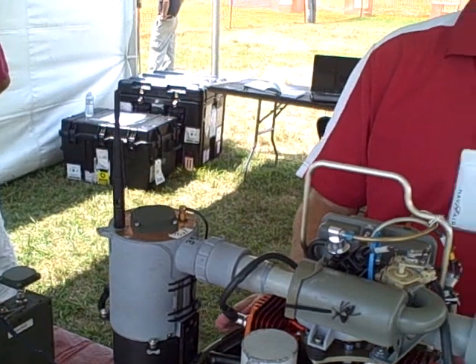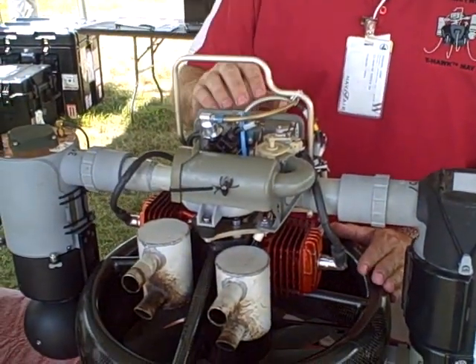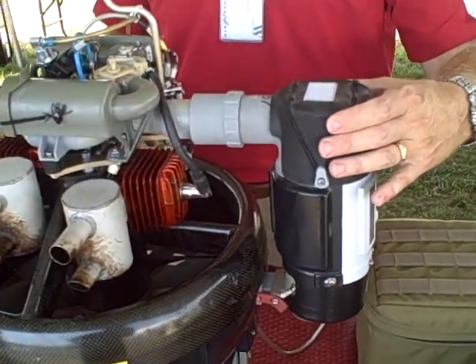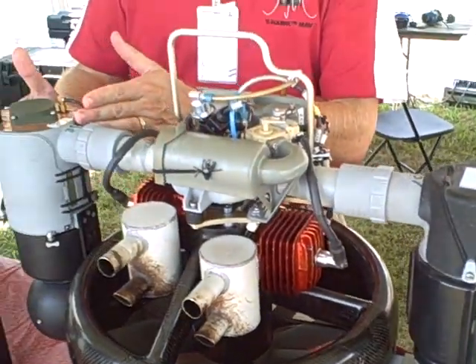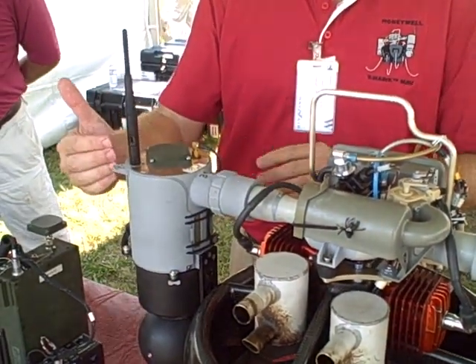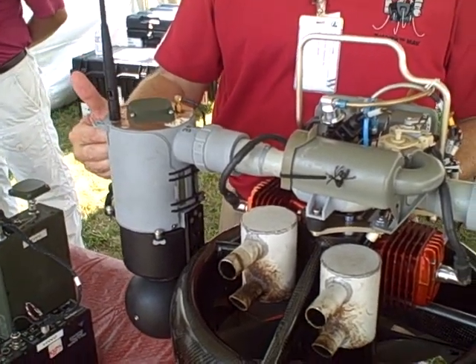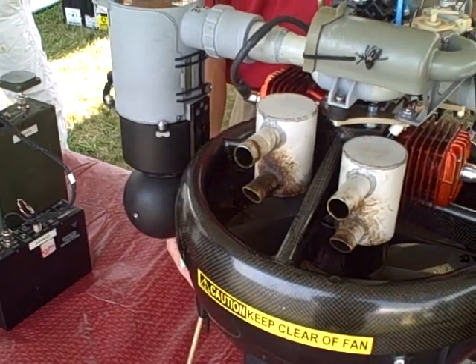The vehicle consists of a center body duct that contains the propulsion system and a fuel injection system. On this side here we see a pod that contains all the avionics, the battery to power the avionics, and an inertial management system. On the other side of the vehicle we have our payload pod which contains all the radios for command and control, video download, and GPS reception. Command and control antenna on top, video antenna on the bottom.